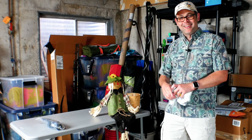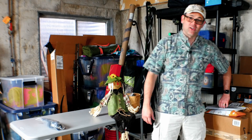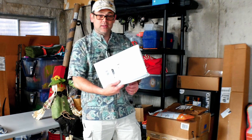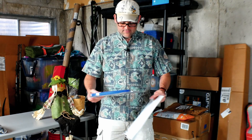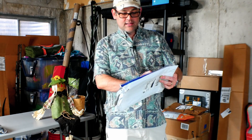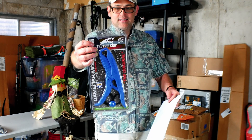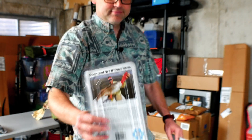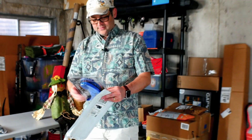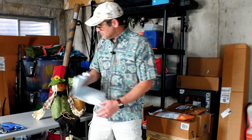I do have my little buddy here — it's a little straw man trash can, it will collect all the trash for me. Moving on to another package: this is the Original Fish Grip in blue. You've got a guy in the back with a big red fish — super cool, and very important for making sure I can release the bass unharmed.